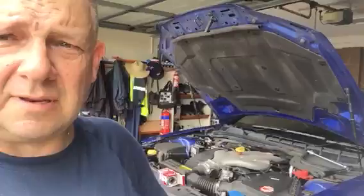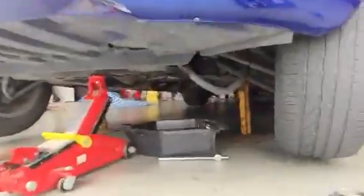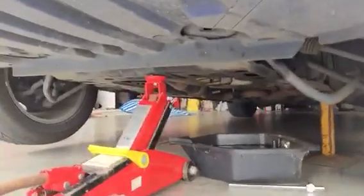G'day there. I'm gonna show you how to change the oil on a VE Commodore. What you need to do firstly is jack up the car and put it on dolly jacks. Make sure that they're nice and secure.